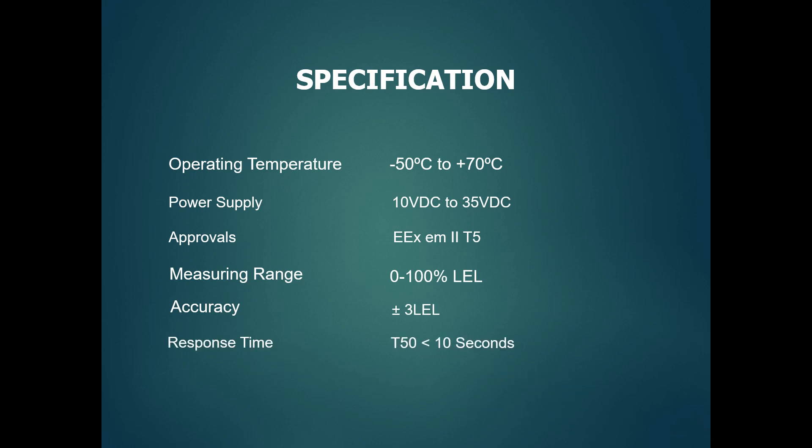The gas detector measures 0 to 100% LEL with an accuracy of plus or minus 3% LEL. The response time is below 10 seconds.